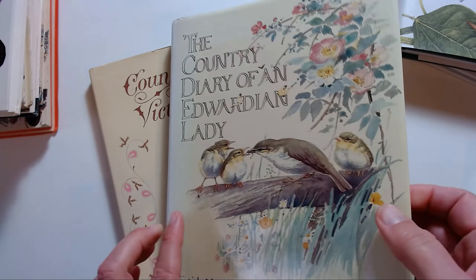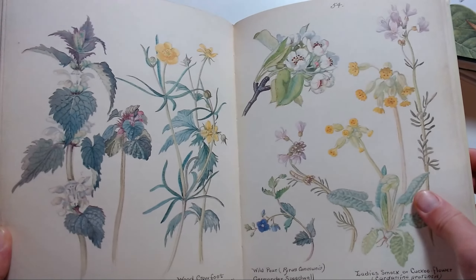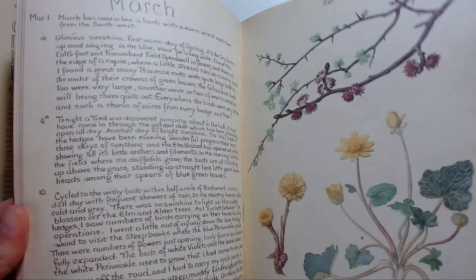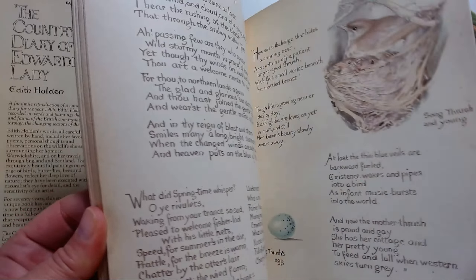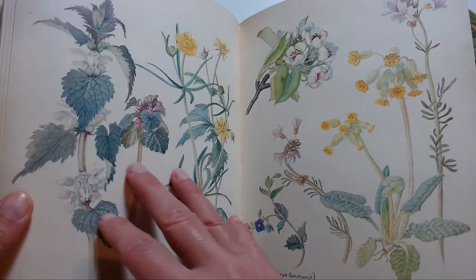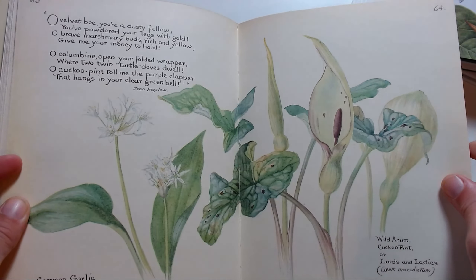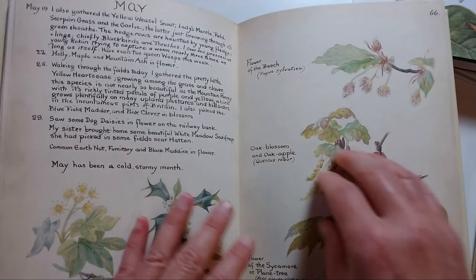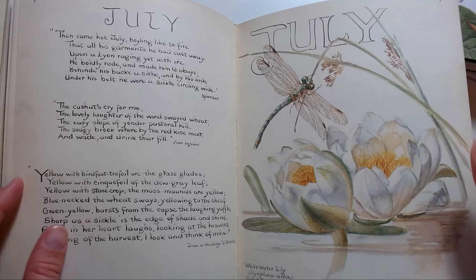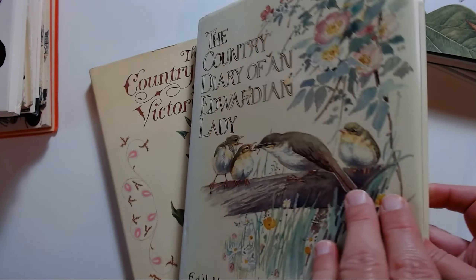This one is 'The Country Diary of an Edwardian Lady,' which is quite nice as well. The illustrations are a bit more loose, but again for inspiration it's lovely. You get eggs, some birds, insects, and I think this is also month by month. There's May, and you have plants, and it's nice to read as well — she describes life and nature during the different months. You can still find this on Amazon.